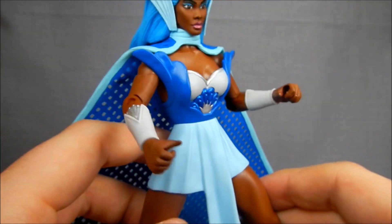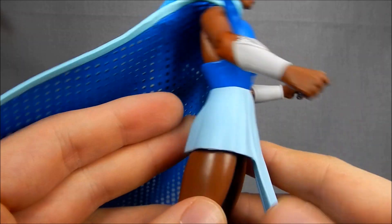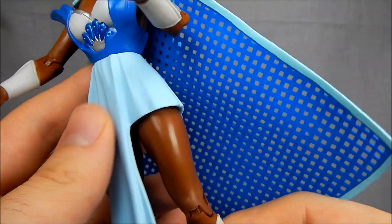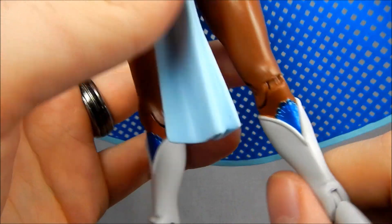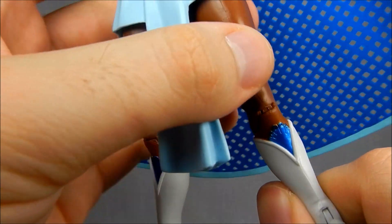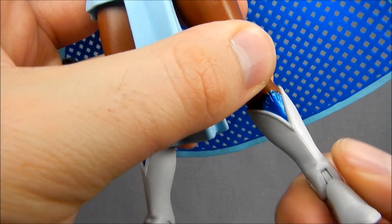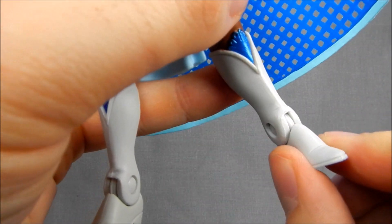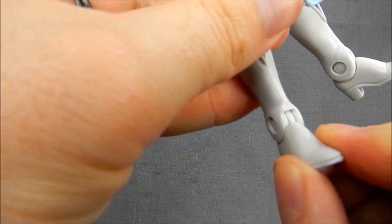I would be worried about the skirt deteriorating or cracking in the long run, but it works well for now. Hinged knees go close to 90 degrees. Unfortunately they removed any swivel at the top of the boots — another restriction for female figures; they don't like to spend the extra dollar. So nothing there to help with balancing. There are hinges in the ankles with some slight rocker action, but very slight — hardly moving at all.